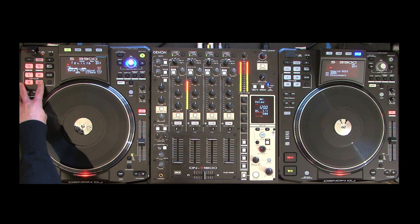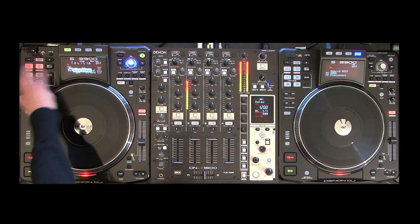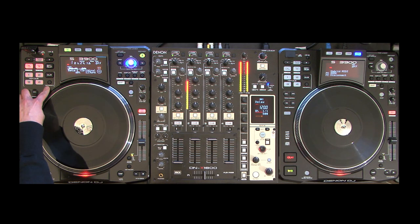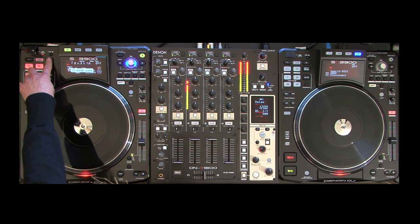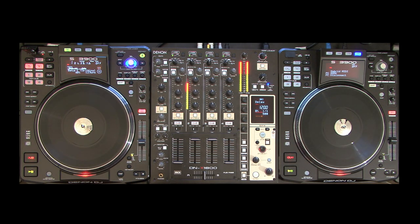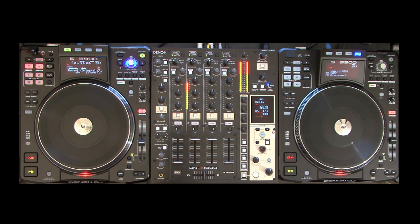The SC3900 can store up to four hot cues per track, or up to eight hot cues when used with digital DJ software. To set cue points, simply press one of the four buttons in the hot cue area. To delete any hot cue, press the clear button then the cue you wish to delete. To jump between the first and second banks of hot cues in digital DJ software, press the MIDI Bank 2 button. There are automatic and manual looping options — the plus and minus buttons lengthen or shorten the loop length, and you can activate the auto loop by selecting the size and pressing the auto loop button, or manually use the A and B buttons to set in and out points.